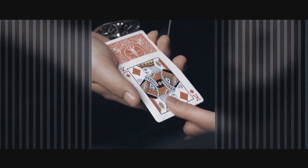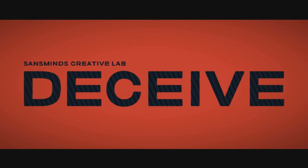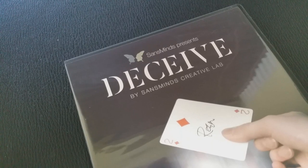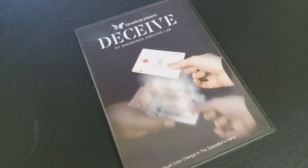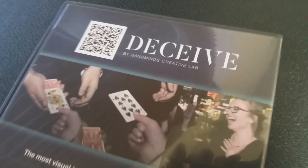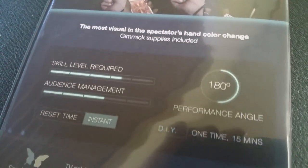Alright, that was Deceive from the people at Sans Minds Creative Labs. A couple of questions we always ask in our magic reviews — first, what is in the box? You're going to get the DVD, which is 41 minutes long, and the necessary supplies to build your own gimmick. You will have to build your own gimmick. About 10 minutes of the video is strictly devoted to gimmick building.